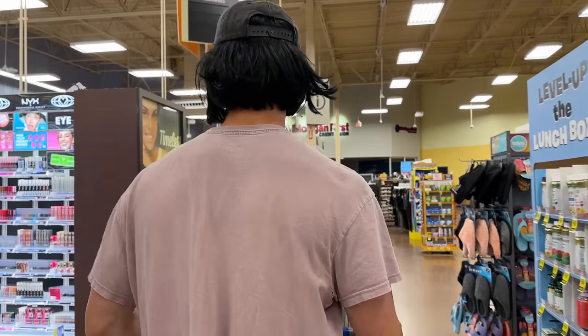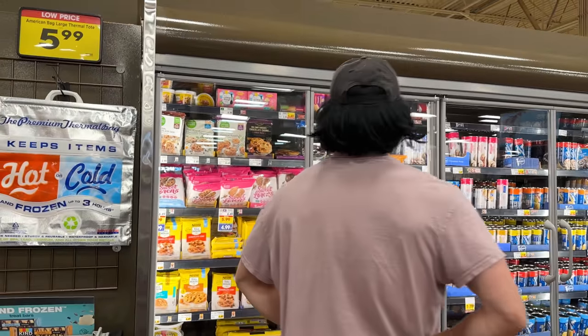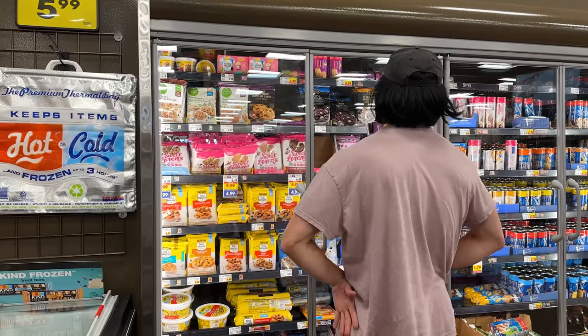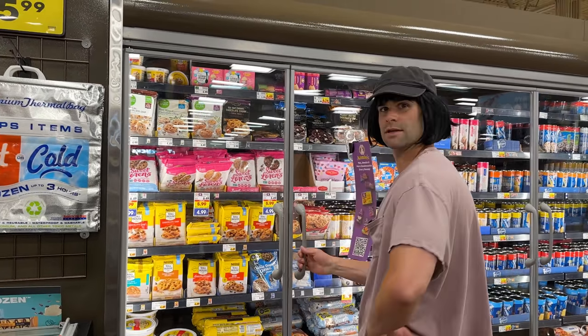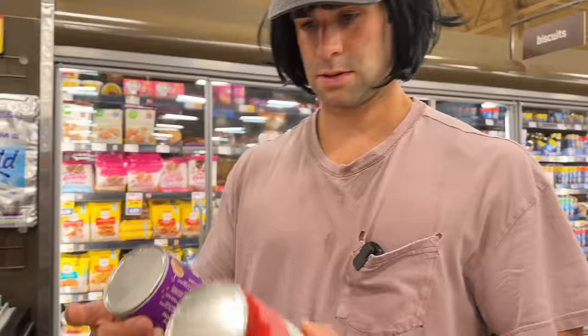All right, what do we need? I need to get the dessert, or dinner, or the next meal. We got a couple options here — we could roll that into dough. It's all the same, it's all just dough.